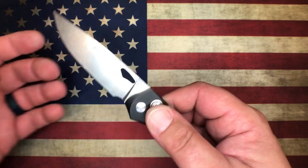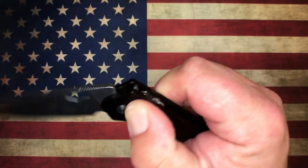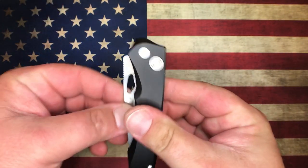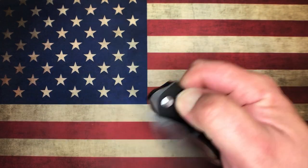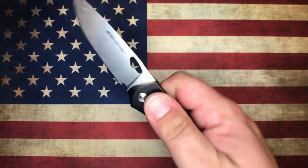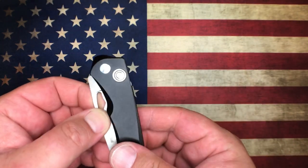Your opening method here is that hole in the blade. So you can spidey flick it, thumb flick it, two-hand it. You can also push down on the button and just whip it out, similar to a kind of axis lock sort of deal. It does have a lot of opening options to it.